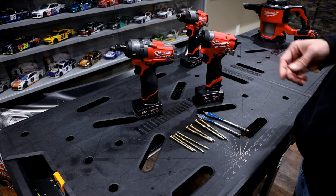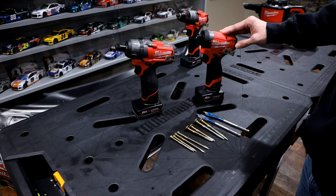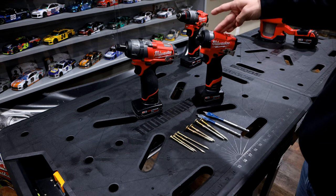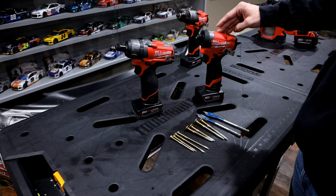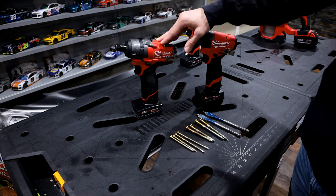However, if you start getting into larger lag screws and larger construction screws, the hex impact is probably the one you're going to want, because it's got quite a bit more power. There are some negatives to it as well — if you're not familiar with impacts, they are louder. It's the impact mechanism in there that's generating more power versus the drill, and that's what causes all that noise.